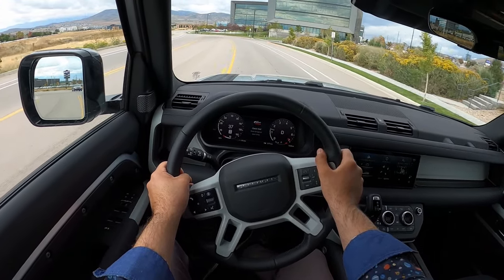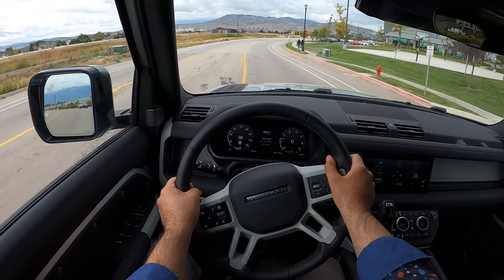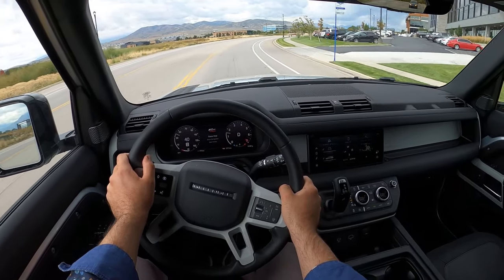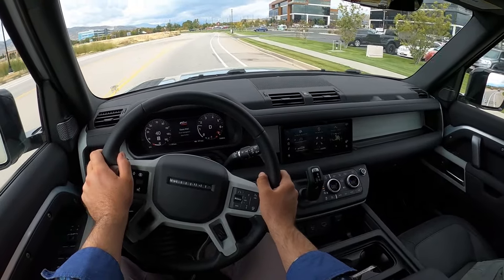Quality is good. The air suspension helps out quite a bit with the ride, just smoothing everything out.